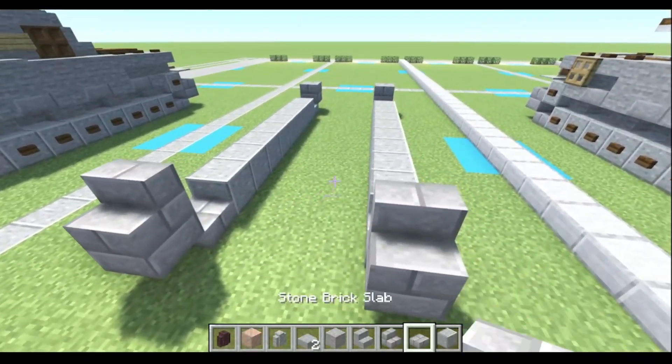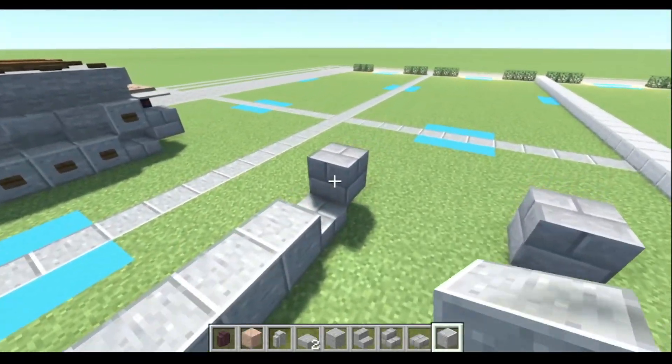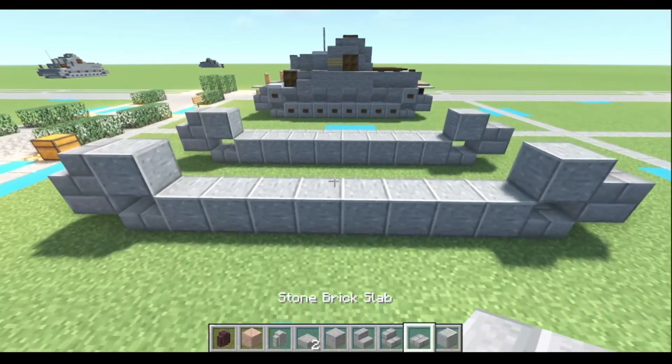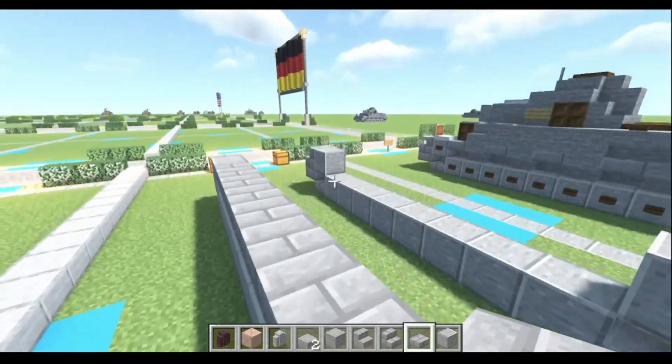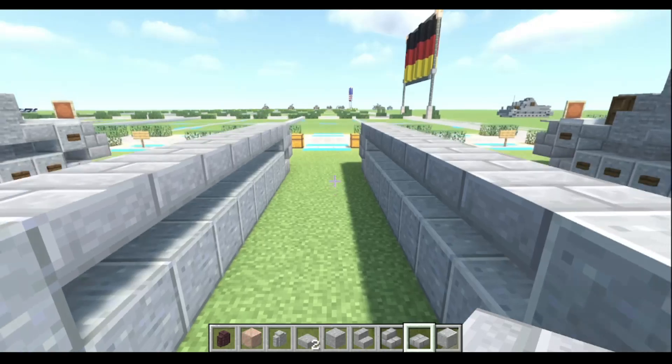On the front, we're gonna add our stone brick stairs right there. Next, we're gonna use our Polished Andesite and do one, two, three, four — just like so. Next, we're gonna take our stone brick slabs and do eight on each side — one row of eight and another row of eight — just like so.